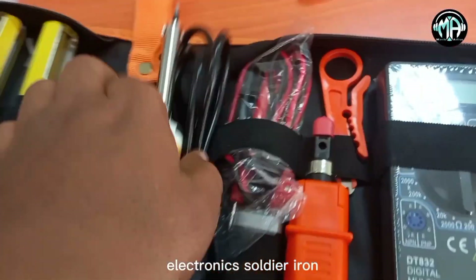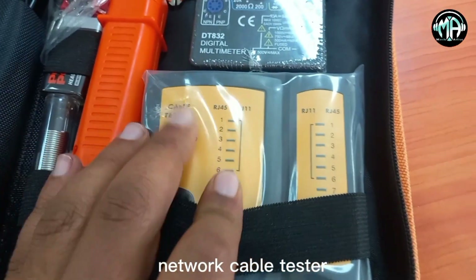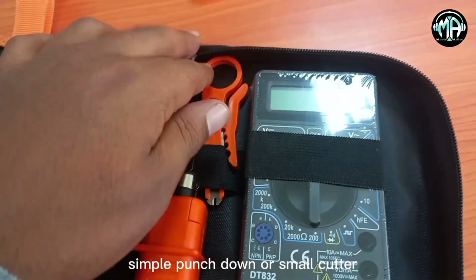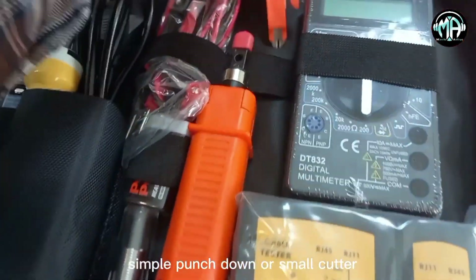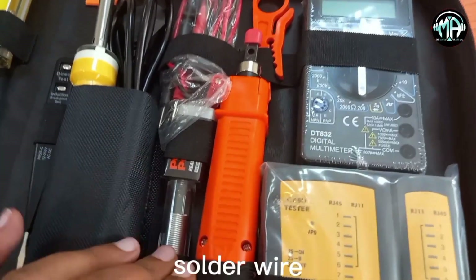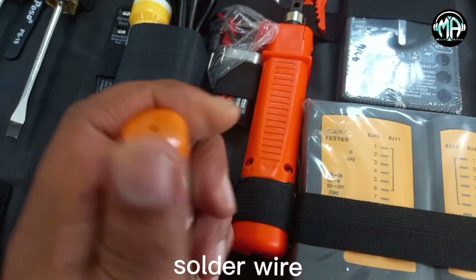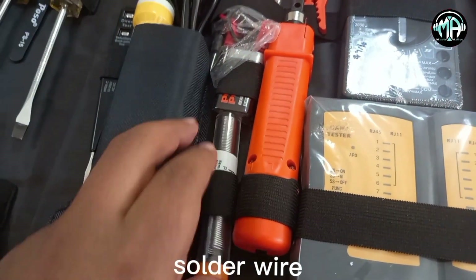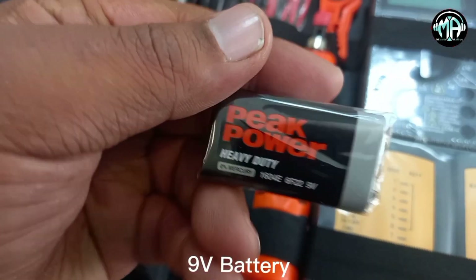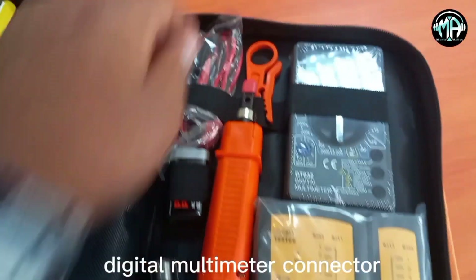This is a soldering iron or an electric tool. The Digital Multimeter is also included — it is a new device installed on the phone. The new device is installed on the battery. The battery has a digital multimeter at 9 volts, and it can be used as a digital multimeter.